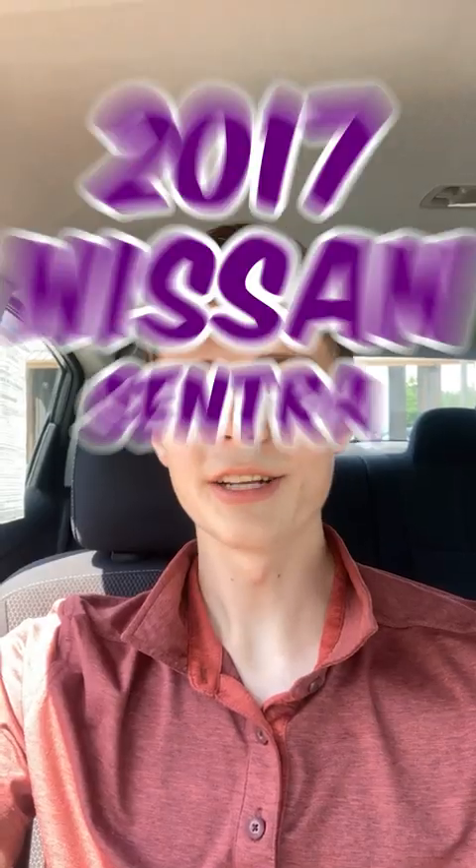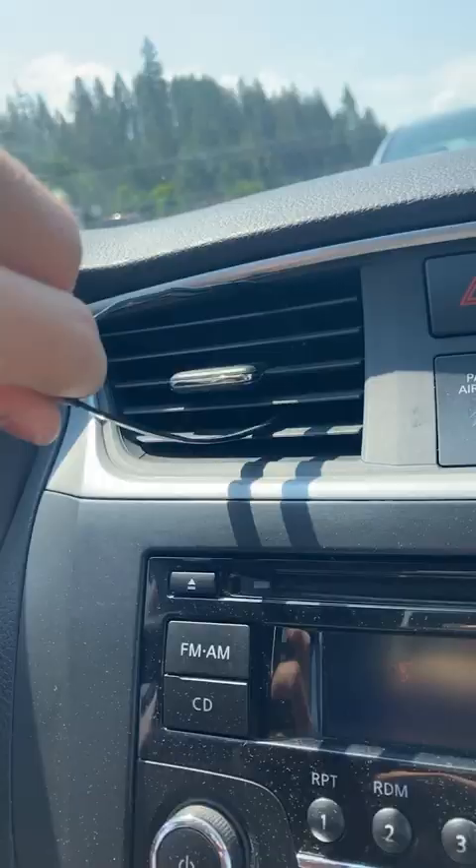I'm here in a 2017 Nissan Sentra to show you how to install the noggle. First, we're going to thread our reusable zip tie through the vent like so.